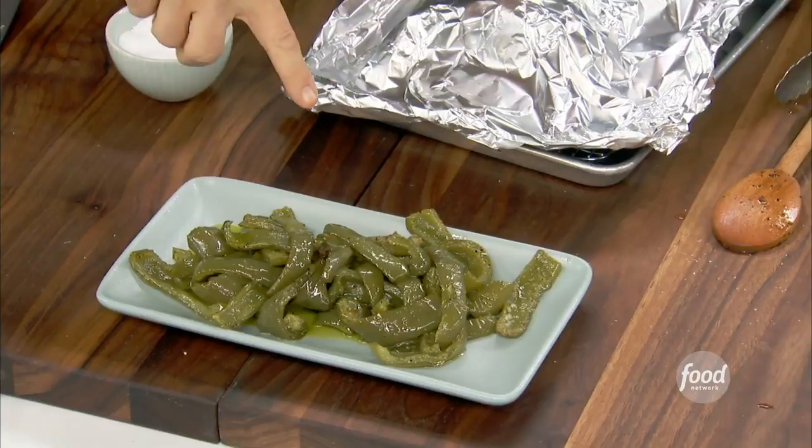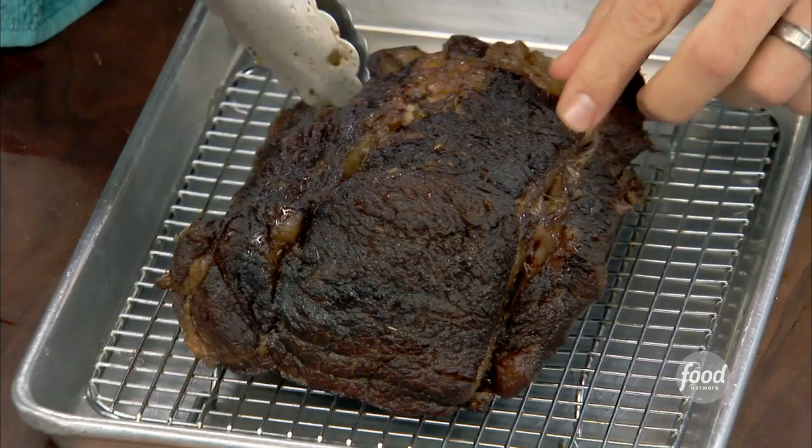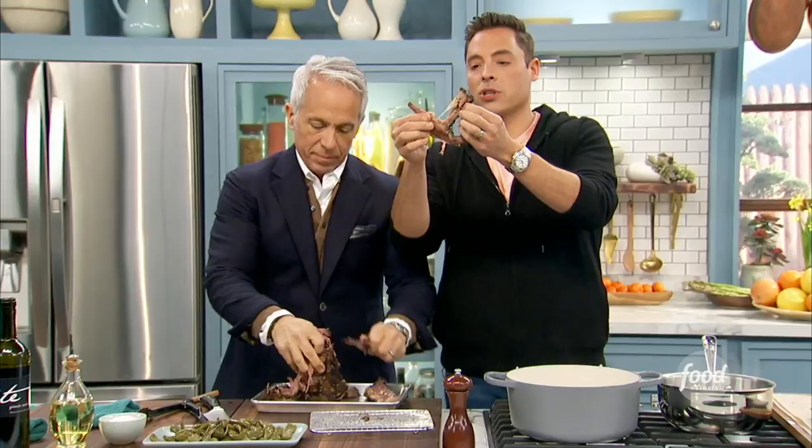Even cold, like if you put them in the fridge the next day — so good. Now we took the butcher twine off. Start shredding the meat. Here's the braising liquid, which we've strained and reduced a little bit to help intensify it. Normally at a beef stand it's just a dunk with all that stuff, but we refined this just a little bit. You got that beautiful bark on there we developed by flipping it in the braising liquid.